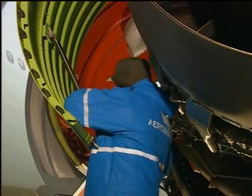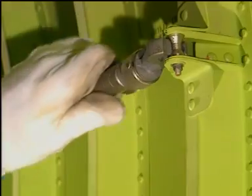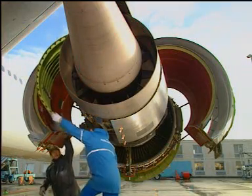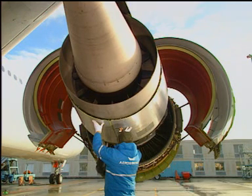Engage the rod in its retention bracket on the core cowl door. Caution: lower the door slowly to prevent damage to the stop fittings on the core cowl and the primary exhaust nozzle. Lower the core cowl door.